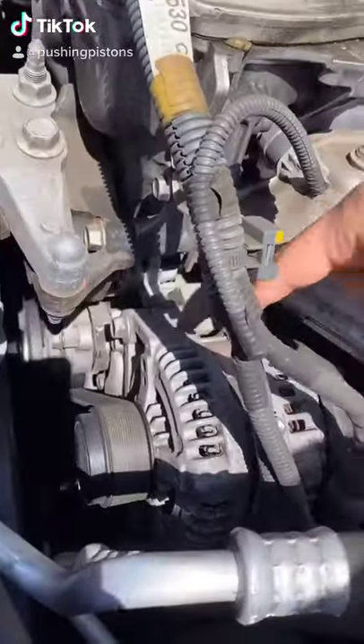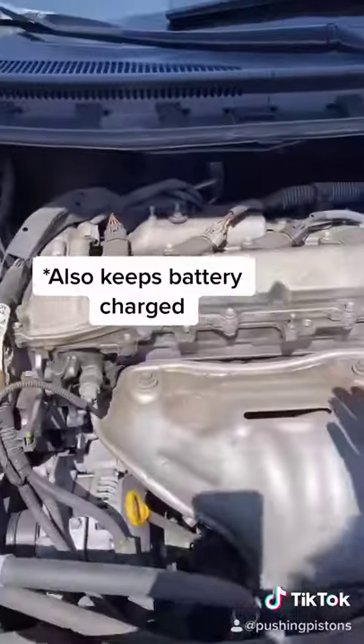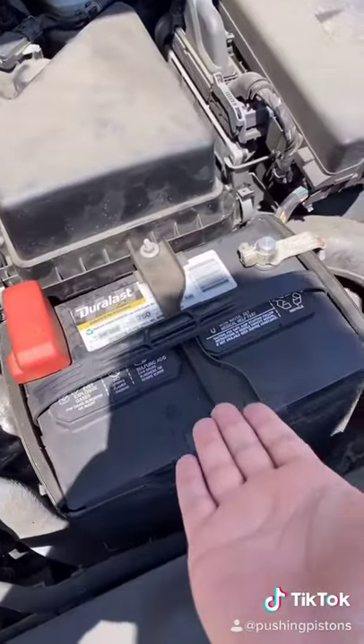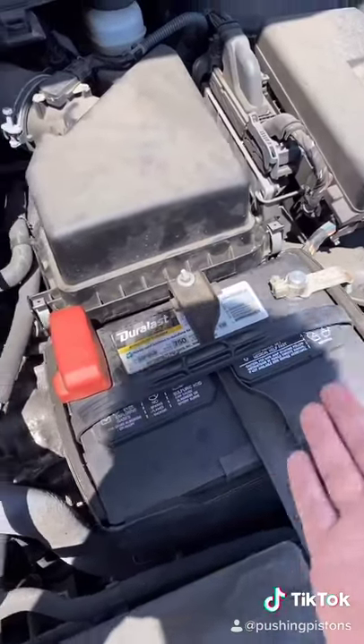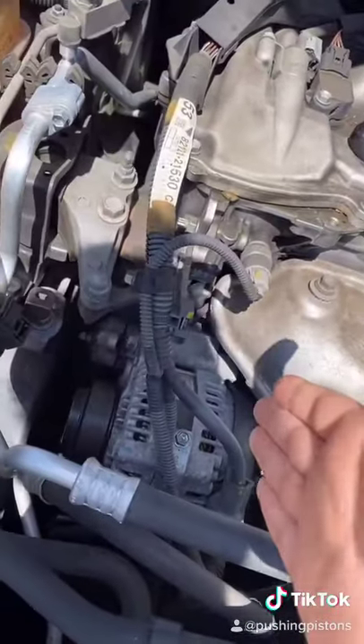Alternators explained. This part right here is called the alternator and its main purpose is providing electrical power to the engine while it's running. A lot of people think that's the battery's job, but all the battery does is provide electrical power to get the engine started. Once it's started up, everything's run off the alternator.